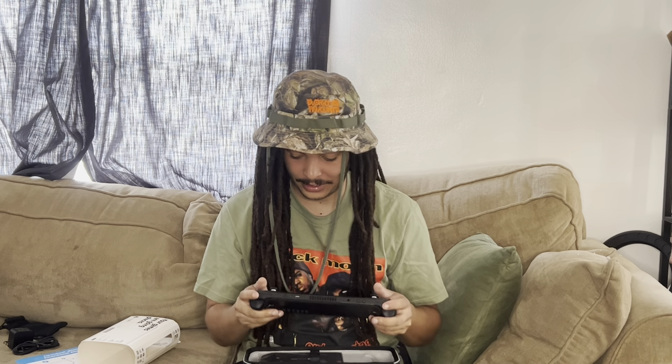It's pretty hefty. I do own the Switch, so it's interesting by comparison. I like it.